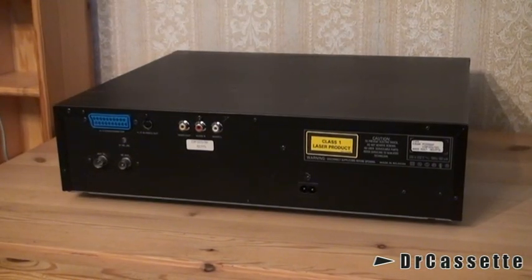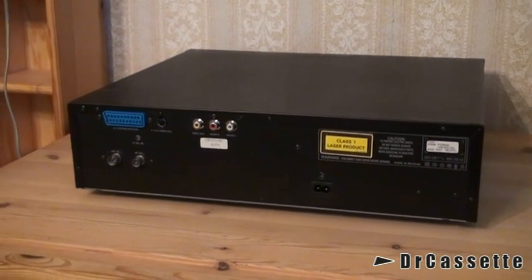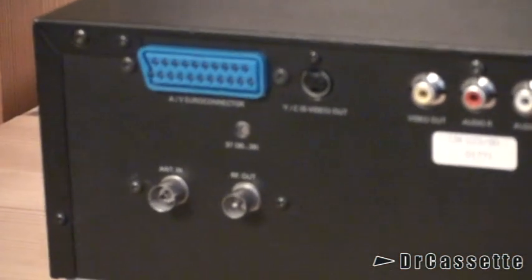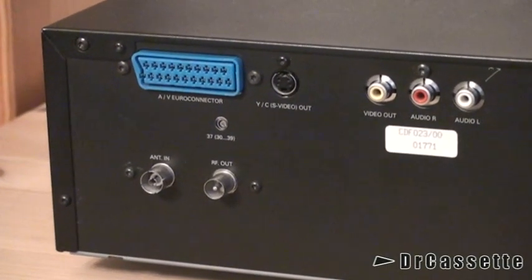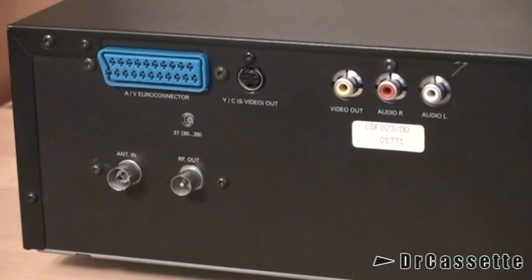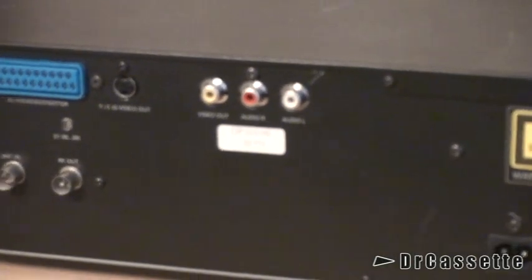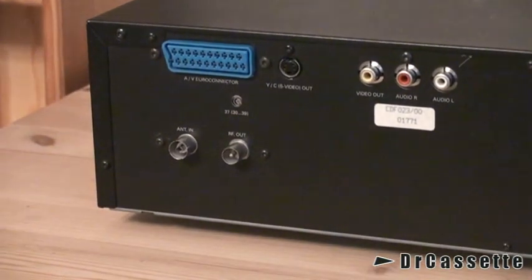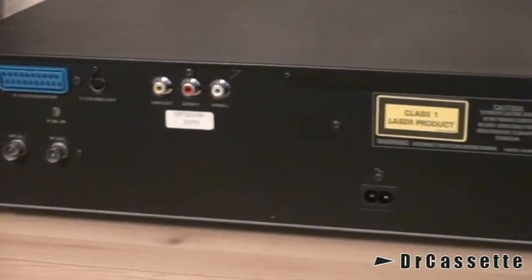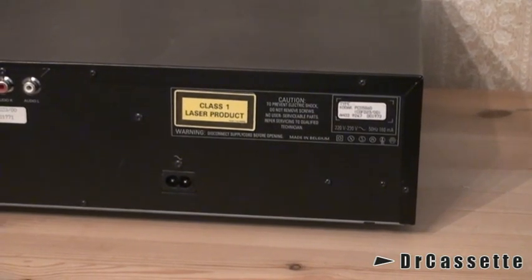This is the back of the unit, and this thing really does give you a lot of ways to get it hooked up to your TV. That blue jack up there is a SCART jack — on this one it's called AV euro connector. We have Super Video out, composite video out, and audio left and right. It even has a built-in RF modulator, as you can see down there. And there is the AC input. Of course, it's a class one laser product.